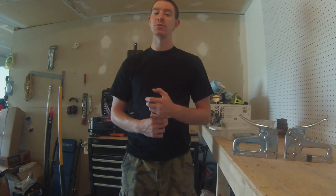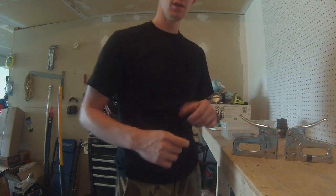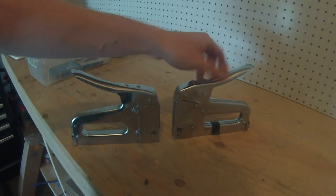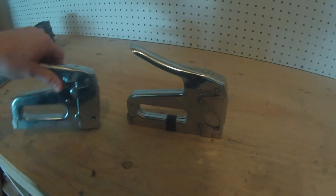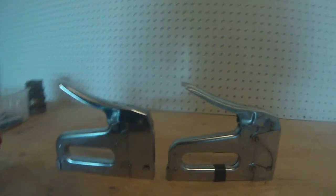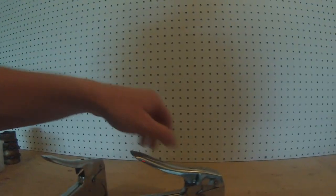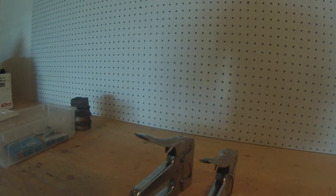Welcome back to DIY Amateur Hour for another episode. Today we're doing something a little different. As you can see, I have two Arrow T50 staple guns. I got them both from my dad. The one with the electrical tape on it is considerably older. But you can see they're both nearly identical, and there are a few key differences I'll point out in a minute. The reason for making this video is that neither one of them work currently, so today's goal is to figure out what's wrong and see if we can make them work.